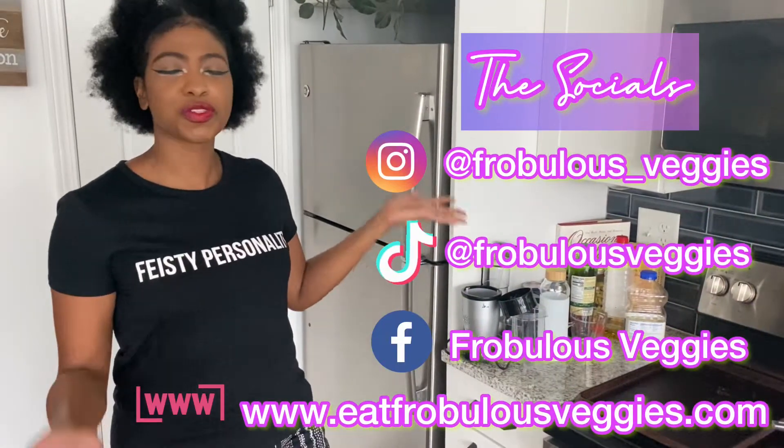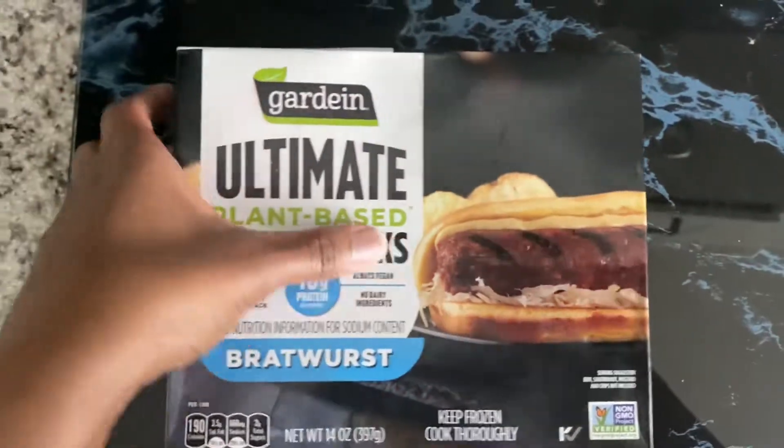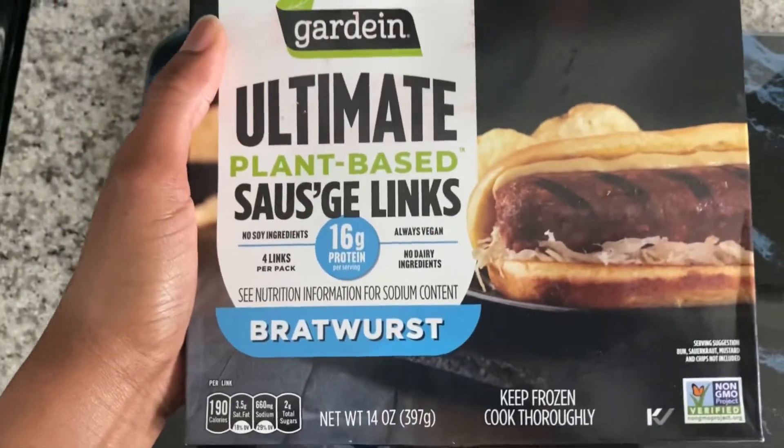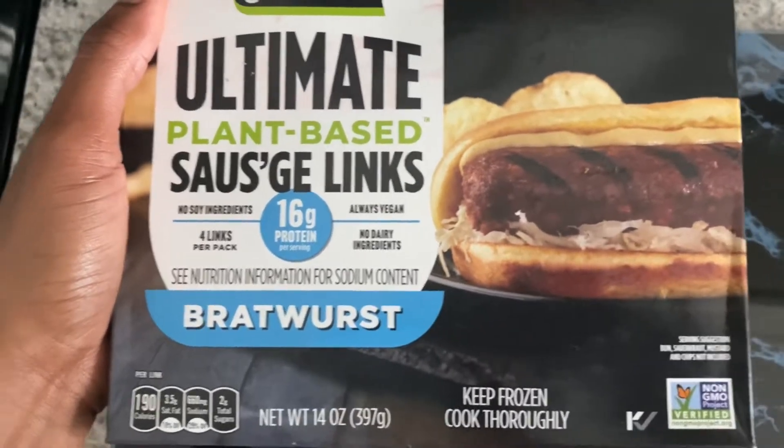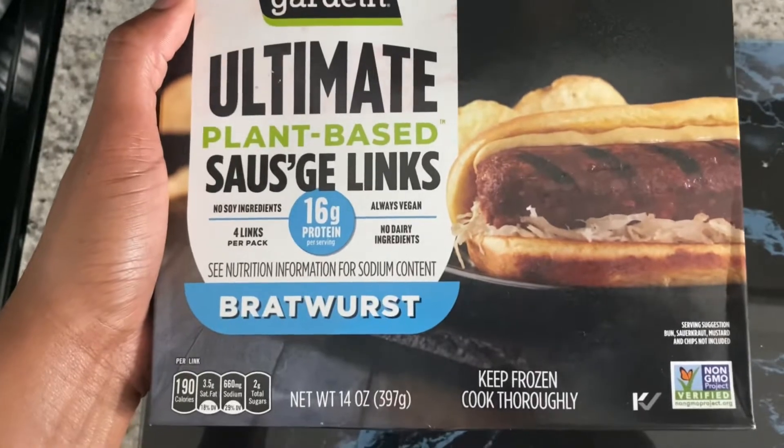Also, make sure to follow me on my socials — here are the socials. You can follow me there for all my updates during the week. Now let's get into this review, shall we? Alright you guys, here is a closer look at the Gardein Ultimate Plant-Based Brand. It looks like they're coming out with different rollouts this summer, so I'm excited to give this one a try.